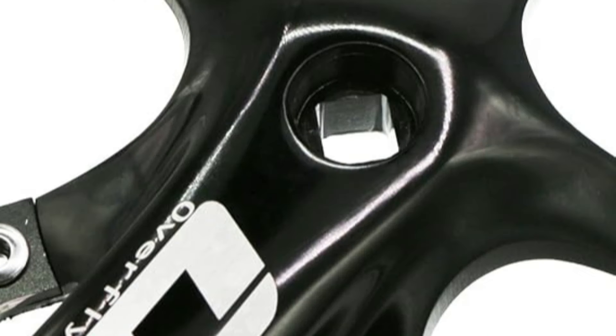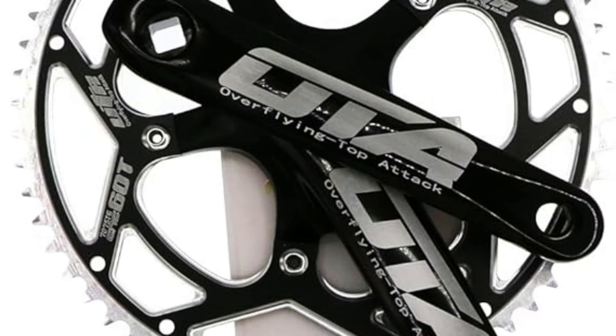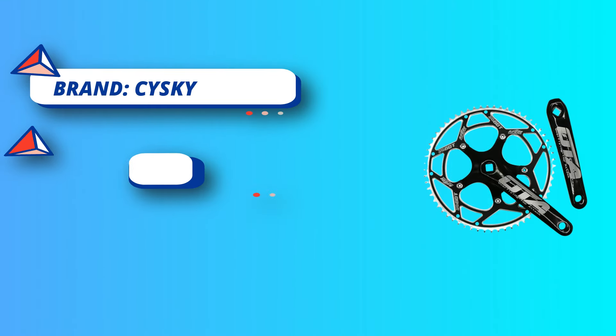Chain Size: Standard half inch by 1/8-inch. 170mm Crank Arm Length Without Any Overlap of Crank Arm and Chain Ring Bolt. Material: Aluminum Alloy 7075T6. Burly and Lightweight Forged Crank Set for Ultimate Strength and Reliability.